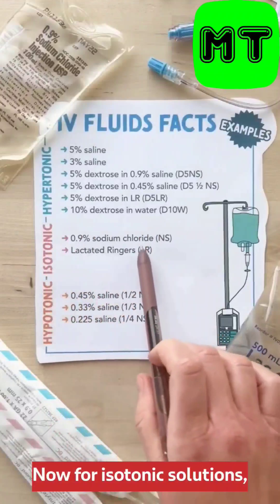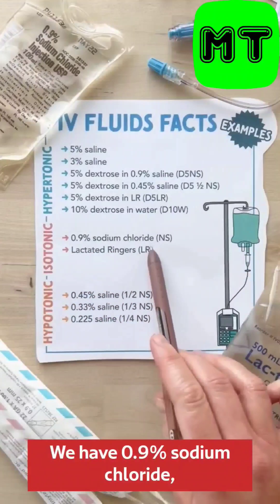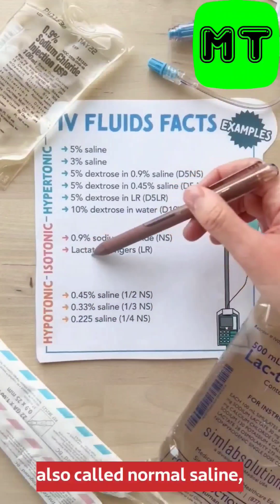For isotonic solutions, these you should just commit to memory because they're really commonly used. We have 0.9% sodium chloride, also called normal saline, and then we have lactated Ringer's.